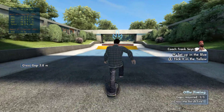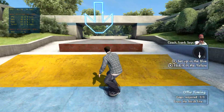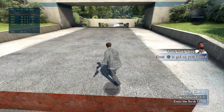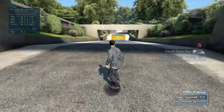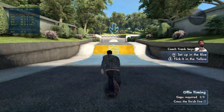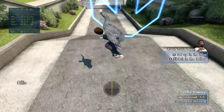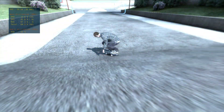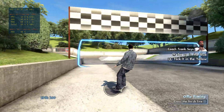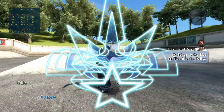Now use this here ramp to air over the gap. Make it big. Get some speed, man — this ain't a snail race. Boy, you better save that replay, because that was good. I haven't seen hot-dogging like that since 1978!